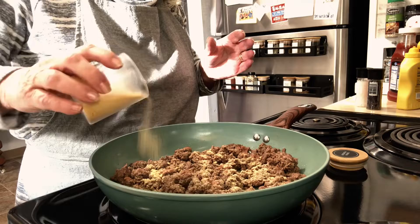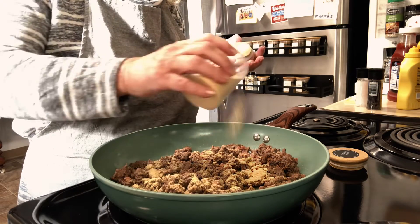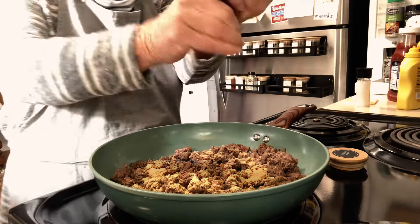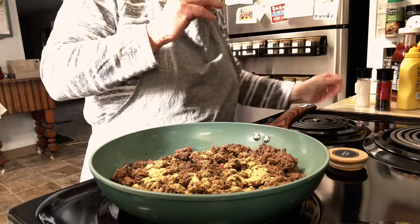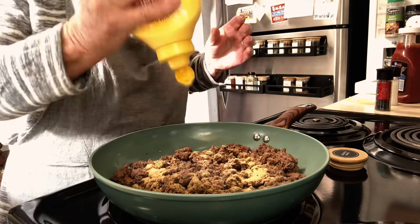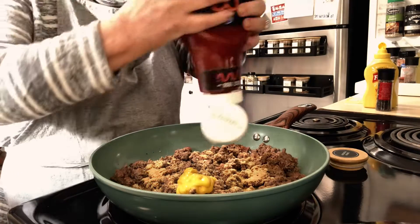To the meat I'm going to add some onion powder, just like if you were making the hamburger — add the seasonings. I'm going to use some garlic powder, some pepper, and some salt.